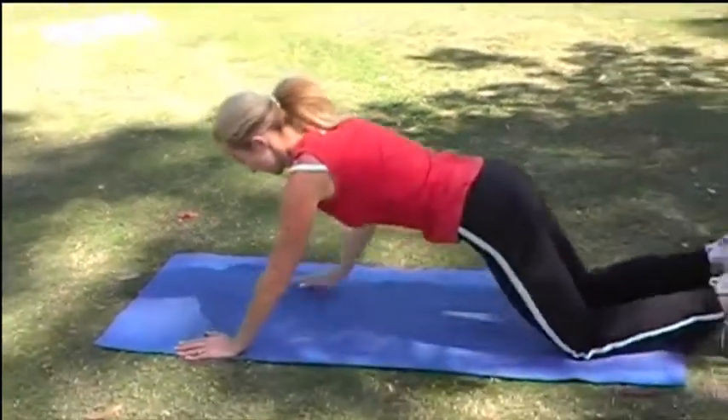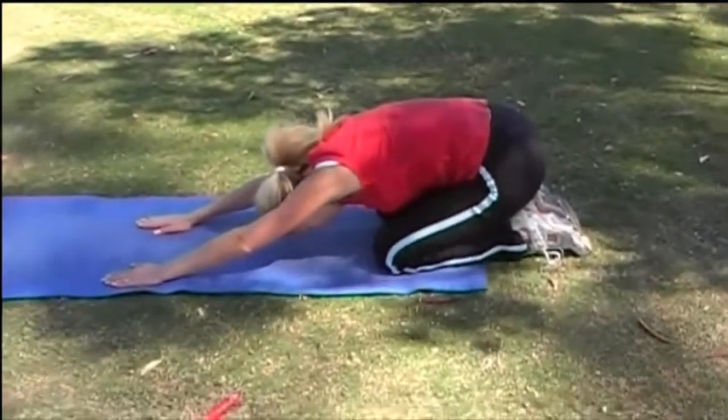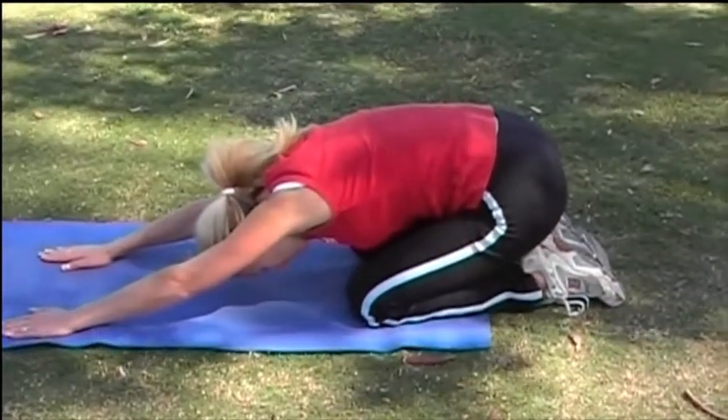Now pushing up and stretching back into child's pose. Reach those fingers right out the front so you can stretch through your upper back.